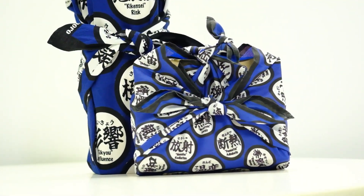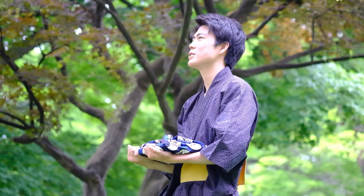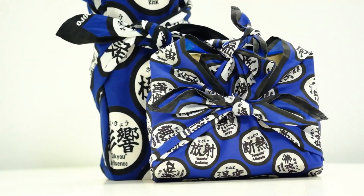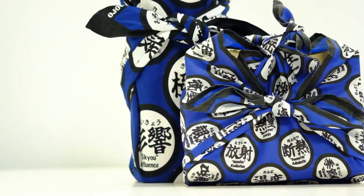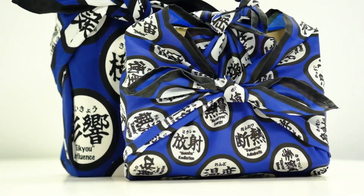During the Edo period, 1603–1868, bathing culture, furō, became popular and the term furoshiki was used for the cloth to wrap bathing tools. Furoshiki made a comeback during the 1964 Tokyo Olympics, when it was given as a souvenir to participants. Since then, it has adapted to modern needs and is now used for packing items like food and wine.